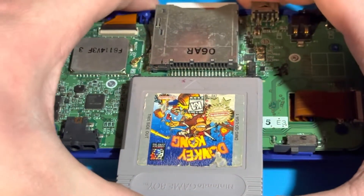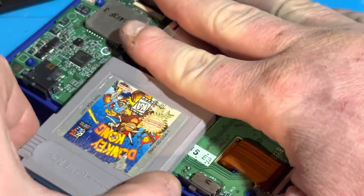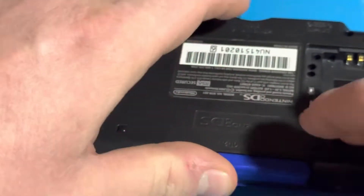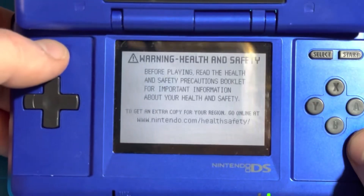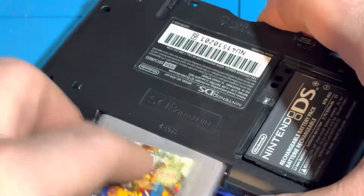Before I actually test it to make sure the DS still works, I am going to insert a Game Boy Advance game to make sure I didn't ruin slot 2, and that Game Boy Advance games will still work perfectly fine. And as you can see, Game Boy Advance games run perfectly fine after I have modified slot 2, so that when I try to insert Game Boy or Game Boy Color cartridges, they fit in there.